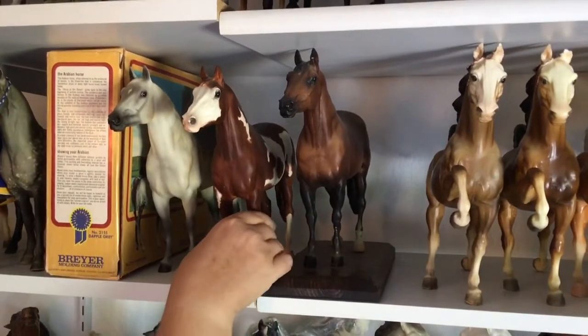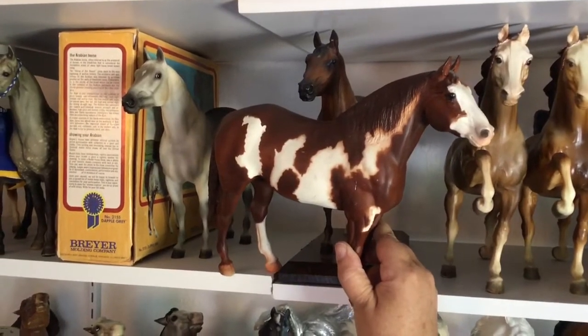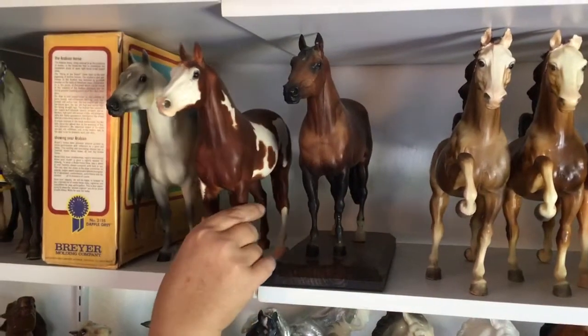Then I have a chalky Adios. Found him in an antique store. You've got to pick him up so that you can see that they're chalkys, or a variation.